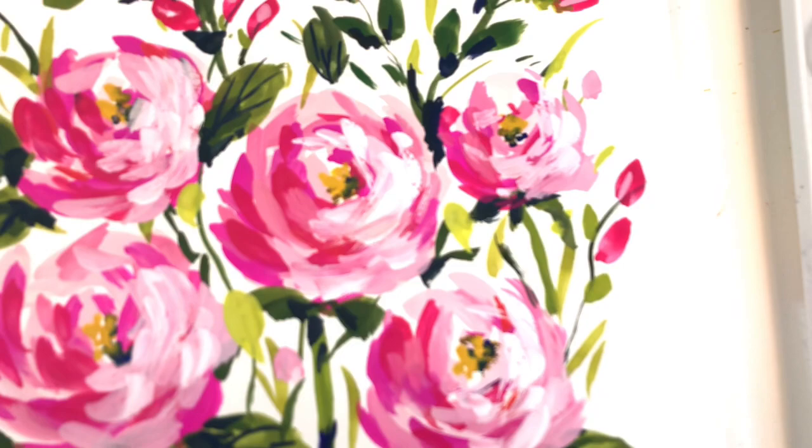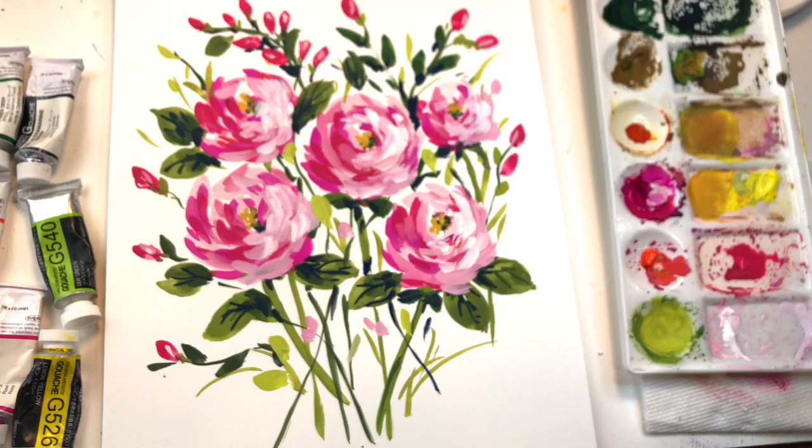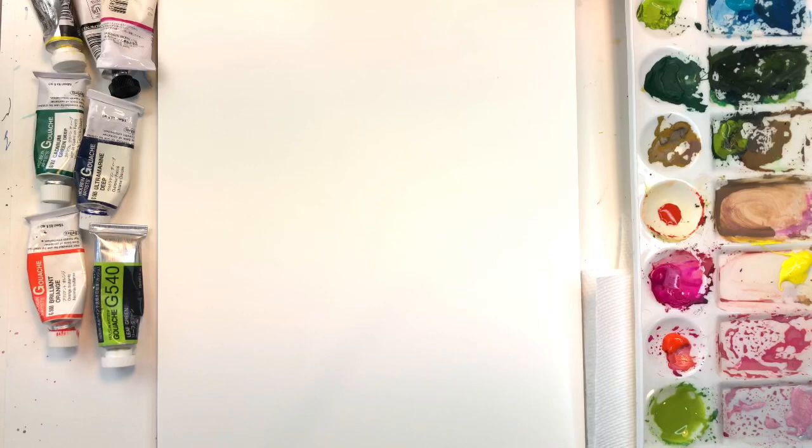Hello everyone, welcome to my channel. My name is Ellen Camille Trent. Today we're going to do a gouache painting tutorial of roses. People have been asking me about gouache, so I decided to do a gouache tutorial for you today. If you have any questions, please leave them in the comment section. I go over all my supplies and everything I'm doing, so let's get started.